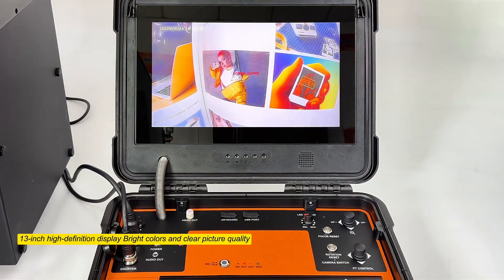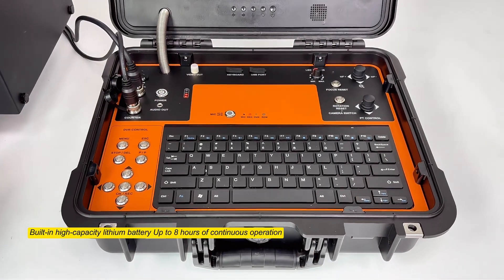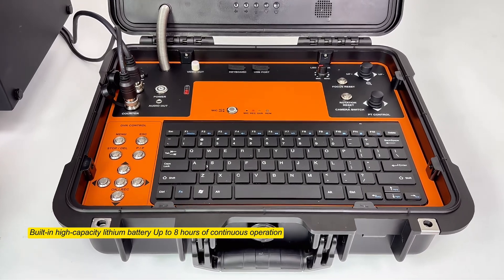13-inch high definition display with bright colors and clear picture quality. Built-in high capacity lithium battery supports up to 8 hours of continuous operation.